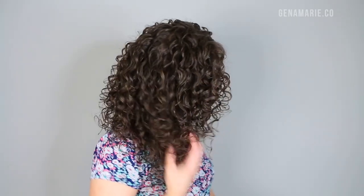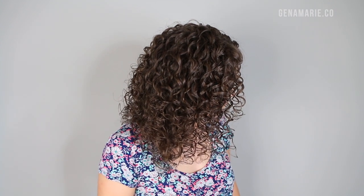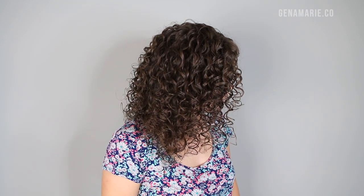I do have a 10% off Bounce Curl discount code, so that should help, and it will last forever — I only need a few spritzes of it, so I've had that hairspray for a really long time. The other thing that I love about this routine is I don't have to do much refreshing at all on day two or day three, and it holds up very well throughout the week as long as you protect your curls at night with a bonnet.